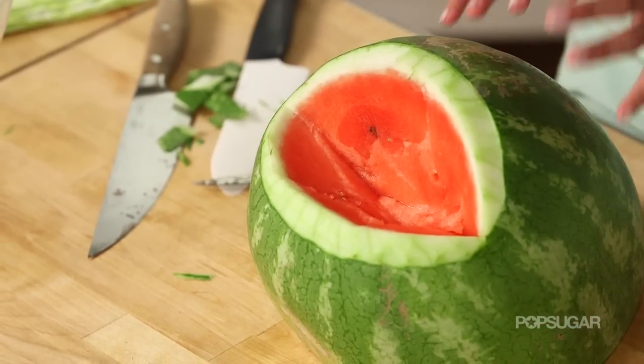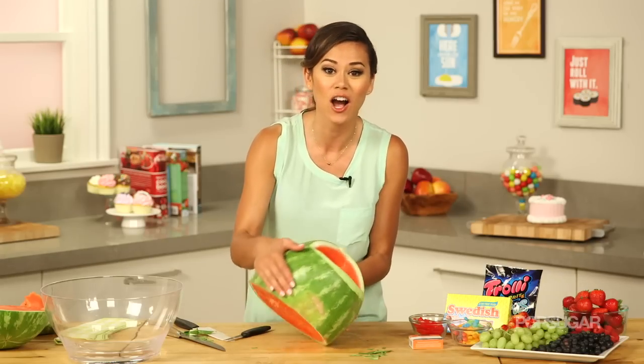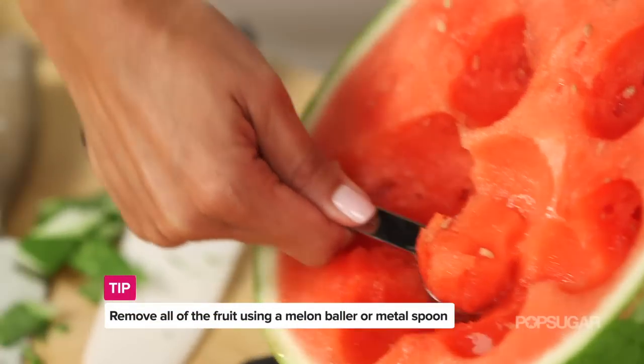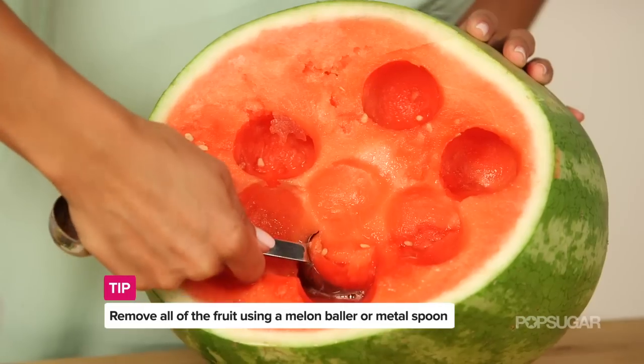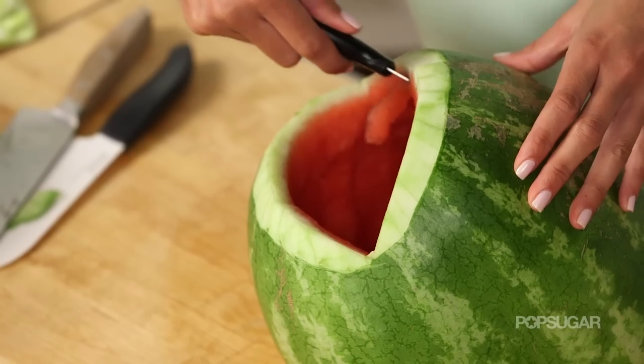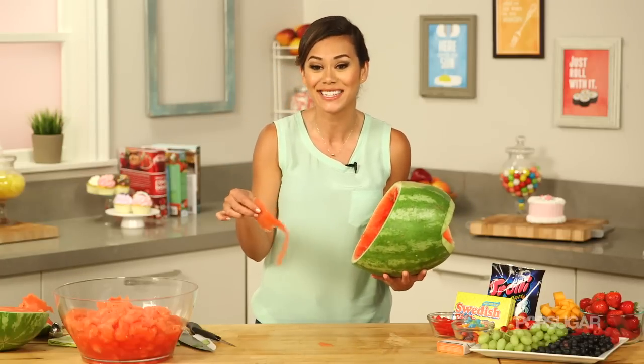Before we make those jagged sharp teeth, we're actually going to hollow out the entire watermelon and remove all that flesh. The easiest way to do this is with a melon baller or a scoop. Get the last bit of red showing right along the mouth — and make sure to save all of this watermelon because we're going to put it back into the shark later.